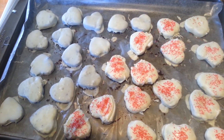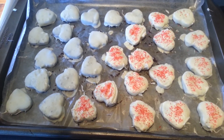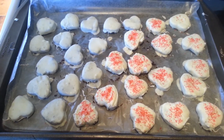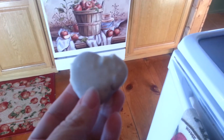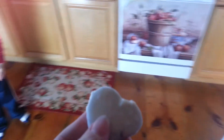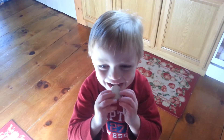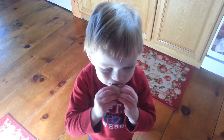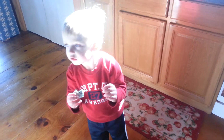My son requested that I leave half of them with just the first layer of white chocolate, and they look really cute that way too. Once they're nice and hard, it's time for the taste tester! He says yummy and definitely likes them. Have a great Valentine's Day, and we'll see you next time. Bye!